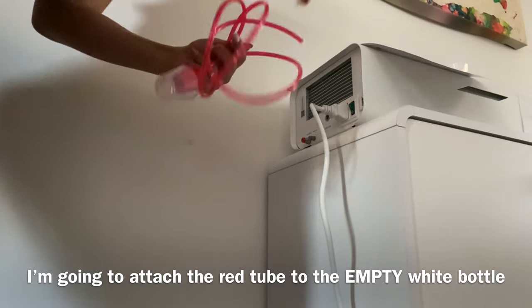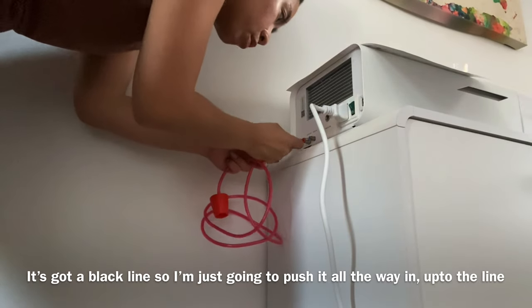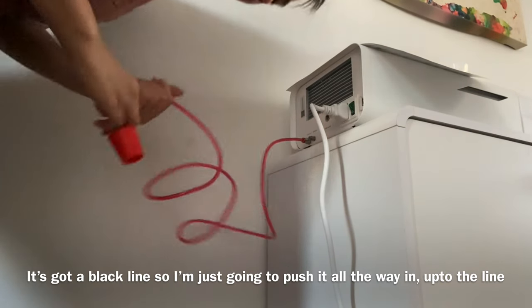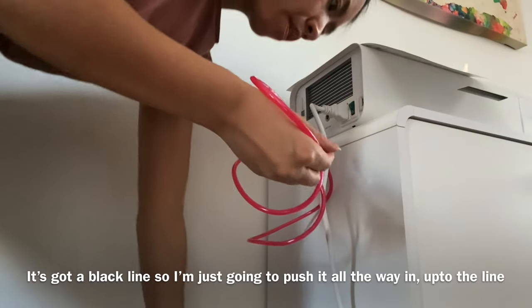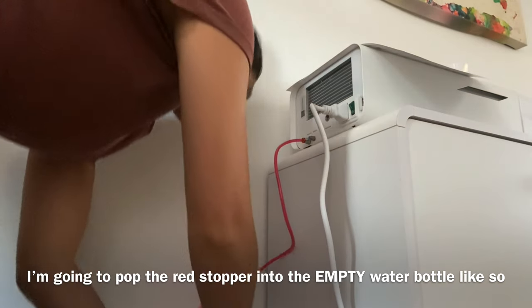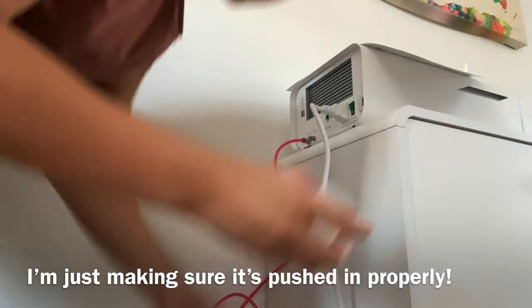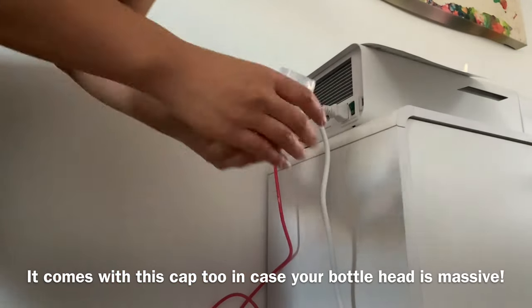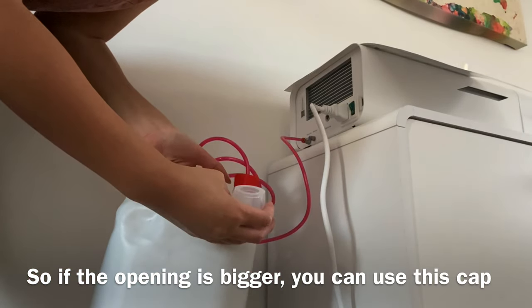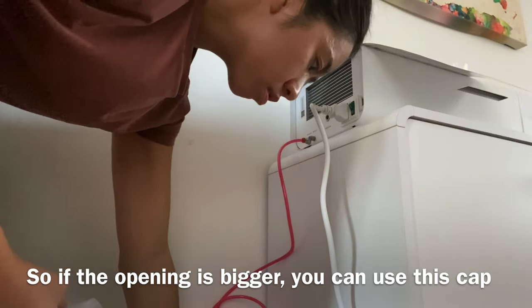I've got the red tube, and if you look, it's got a black line. I'm going to push that all the way in, and it fits really snug and tight. Then I'm going to pop this red stopper into the water like so and push it down. They also have this adapter which fits the red part — if the opening of your bottle is a bit bigger, you can use this as an adapter. The red one's in.